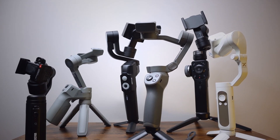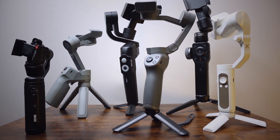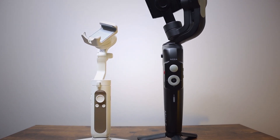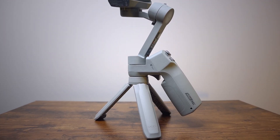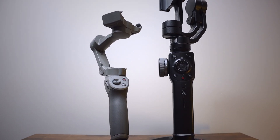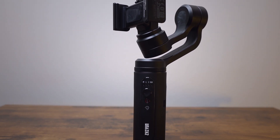Let's look at current pricing. Right now, end of July 2020, from low to high: Hohem iSteady X and Moza Mini S are $69. Moza Mini MX is $89. DJI Osmo Mobile 3 and Zhiyun Smooth 4 are $99, and Zhiyun Smooth Q2 costs $139.